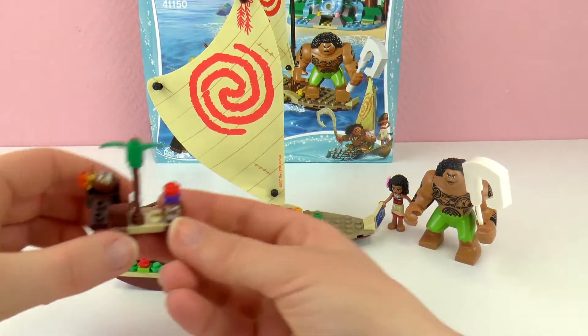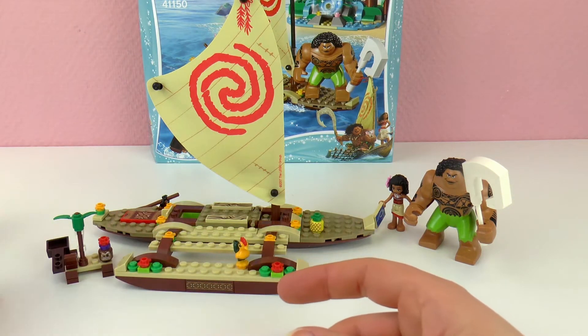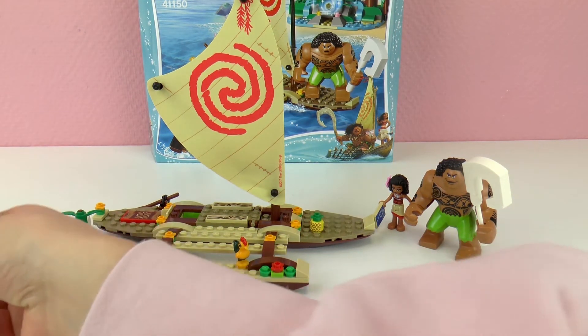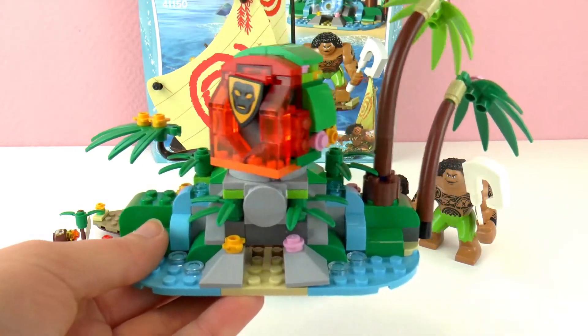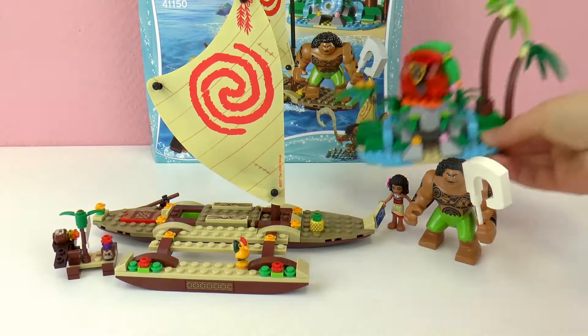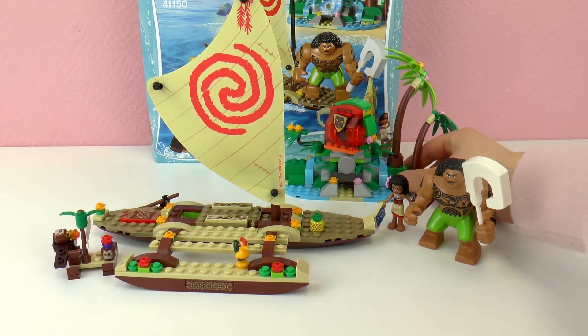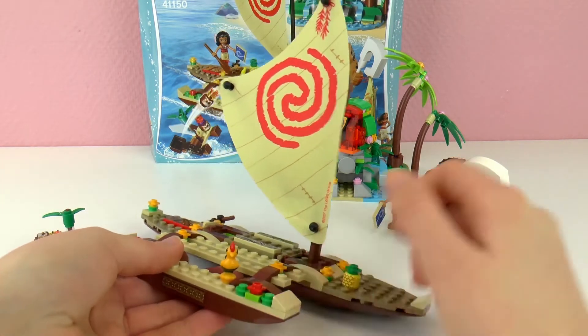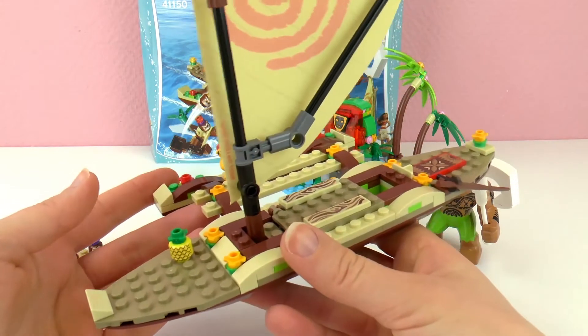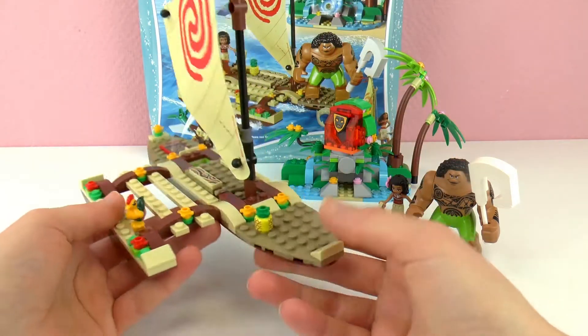We also have this temple, so you can turn the top - it looks really cool. It's all super tropical and exotic, so a lot of detail, really well made. I'm really amazed at how good this looks. They really did a good job.